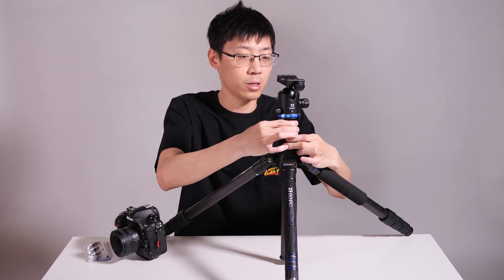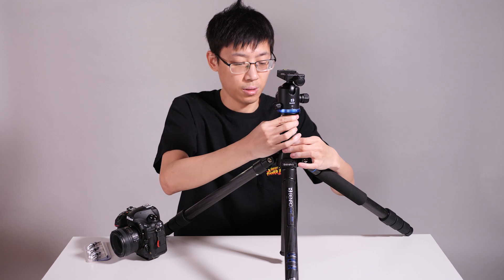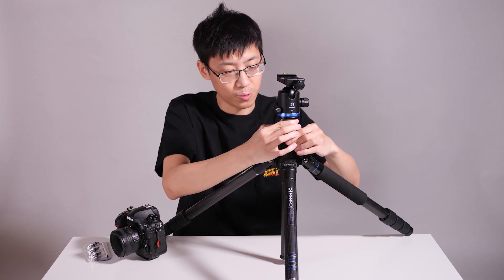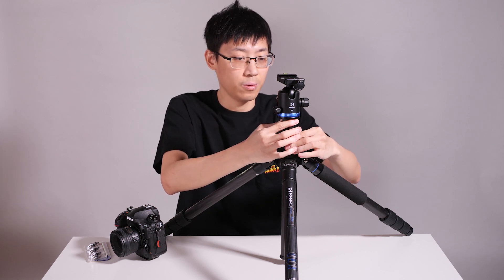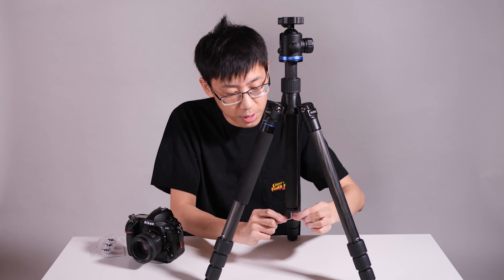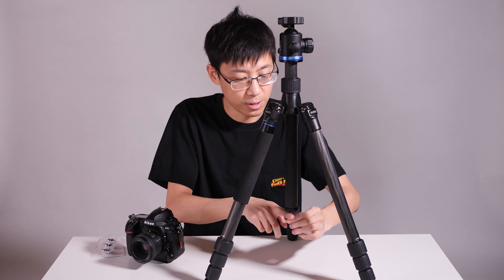We also have the central column here. You can unlock the central column and adjust the height of it. But usually we try to utilize the height adjustment by using the three legs rather than using the central column, because it's much more stable that way. You also see this little hook underneath the central column — it's loaded by spring. The idea is that you can put some weight like a sandbag, a bag of stones, or your own backpack underneath it, and the entire tripod platform is going to be much more stable.